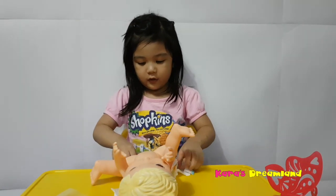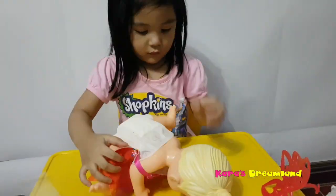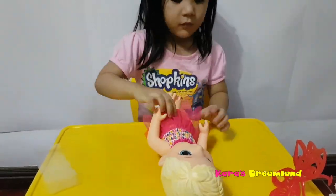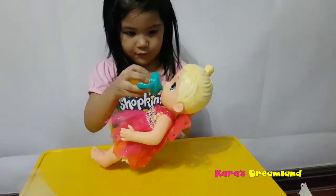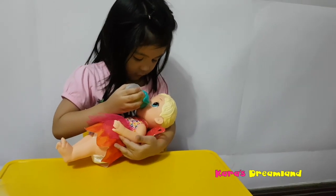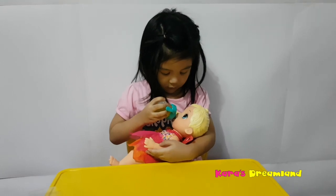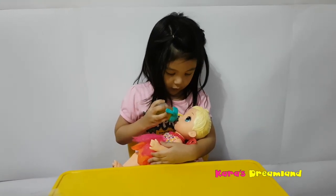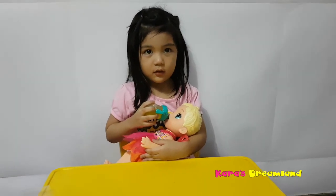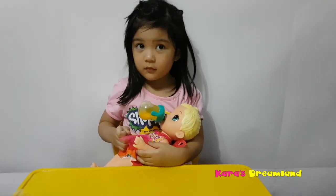Mama just put her diaper. Do you think she's drinking it? Awww! Do you like her new baby? What are you gonna name her? I'm going to name her Butterfly! Did she wee wee? Can you check her diaper? It's full!